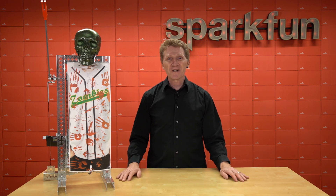Hope you're doing something cool for Halloween, and if you are, definitely let us know about it. Until then, happy haunting and happy hacking.